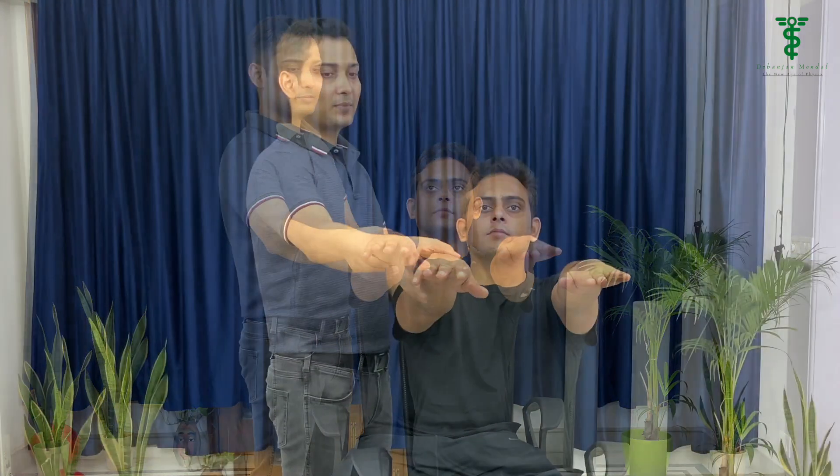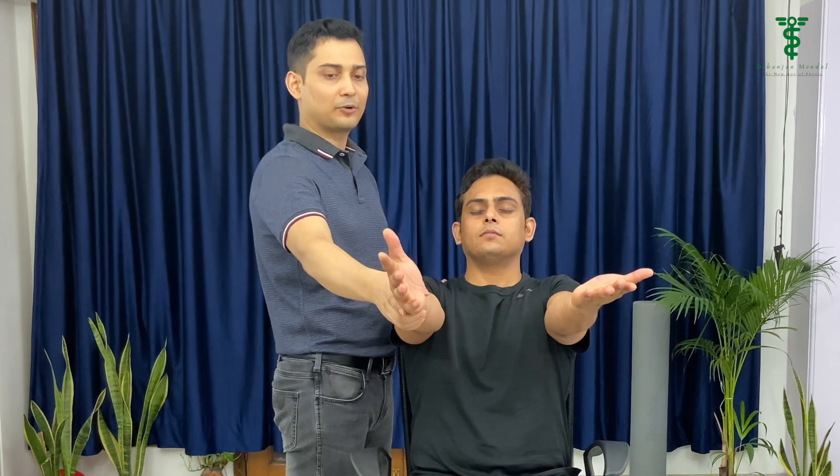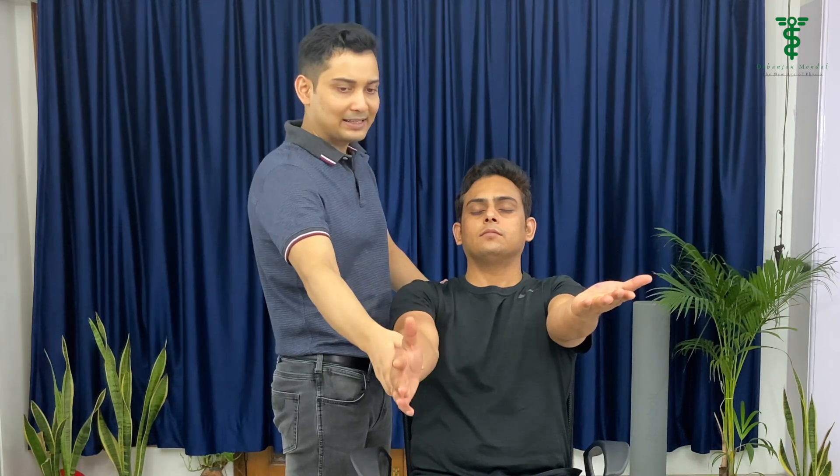If we perform this test in the sitting position, we tell the patient to flex the shoulder at 90 degrees and the forearm should be in supination. Eyes should be closed and hold this position for 20 to 30 seconds. If the patient is not able to maintain this position — if there is some movement in the arm or the patient is going into pronation or bending a little bit — that means it is a positive sign.